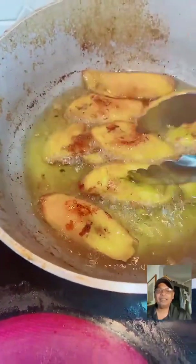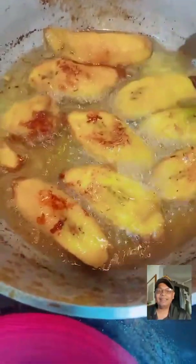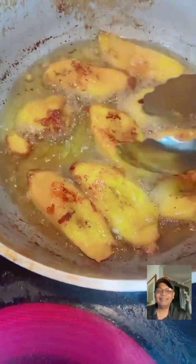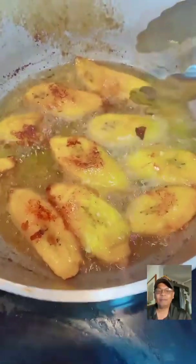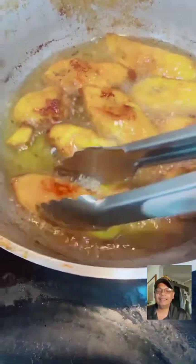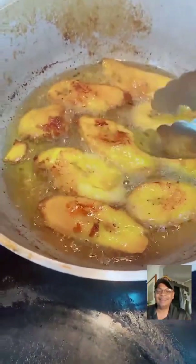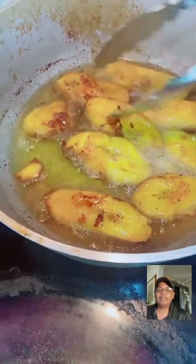Hello Ashton! Look at that color - that's the color we want. If you don't want to fry the sweet plantain, you can use an air fryer instead - it's up to you guys. Yes, all men know about maduros!